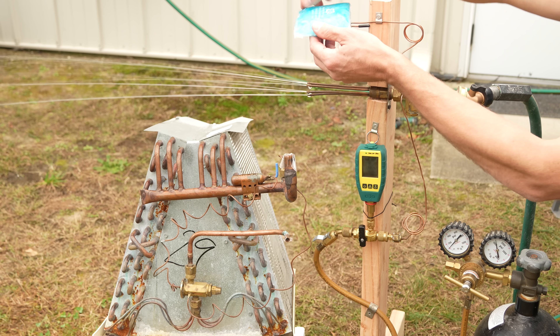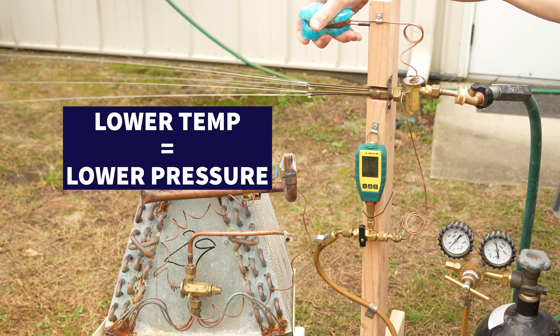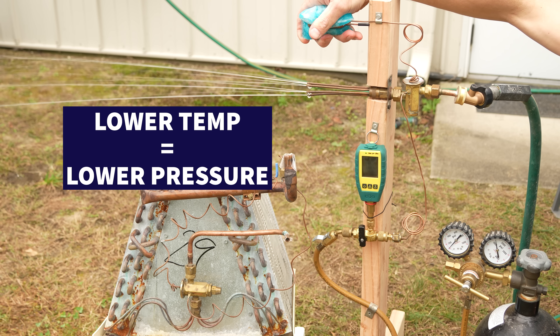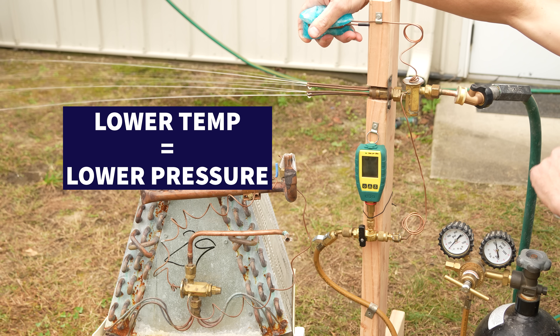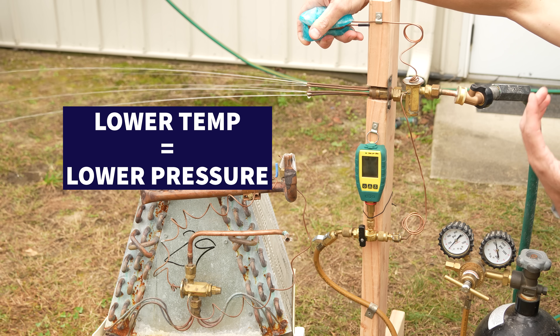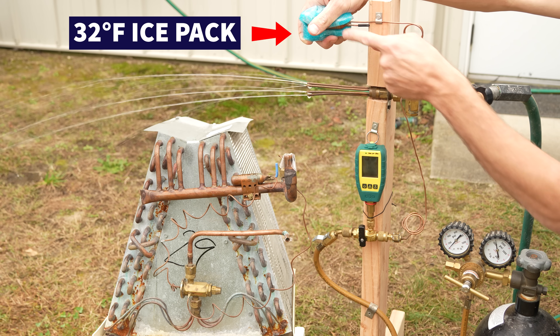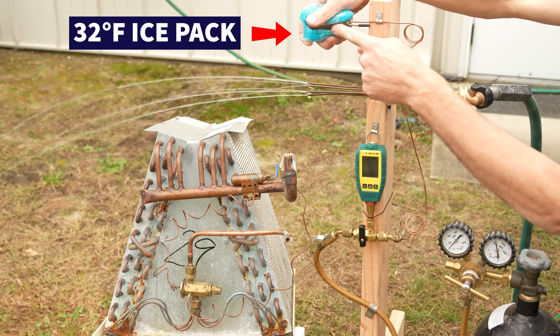If I lower the temperature of the refrigerant inside the bulb, I'm going to lower the pressure. Anytime you lower pressure, temperature lowers; anytime you lower temperature, pressure lowers. That's how saturated refrigerant works.